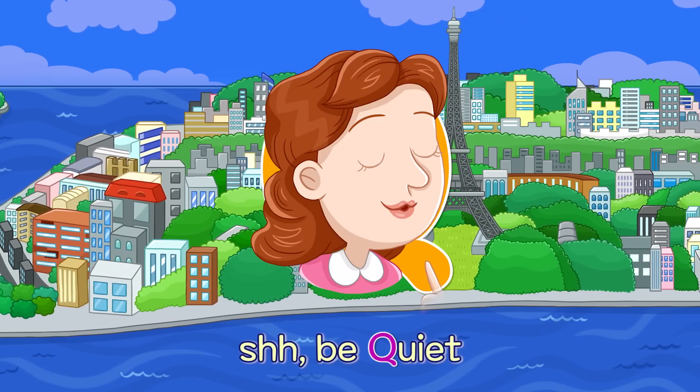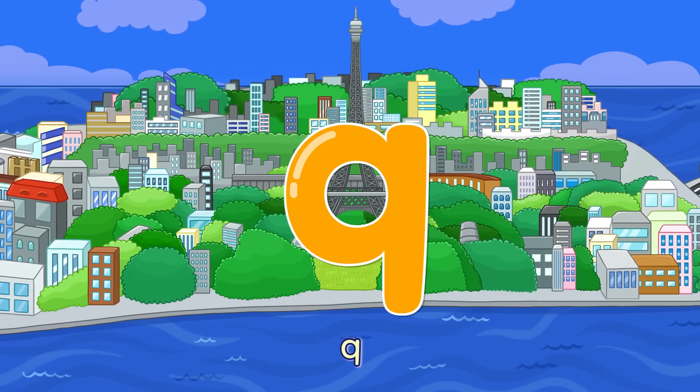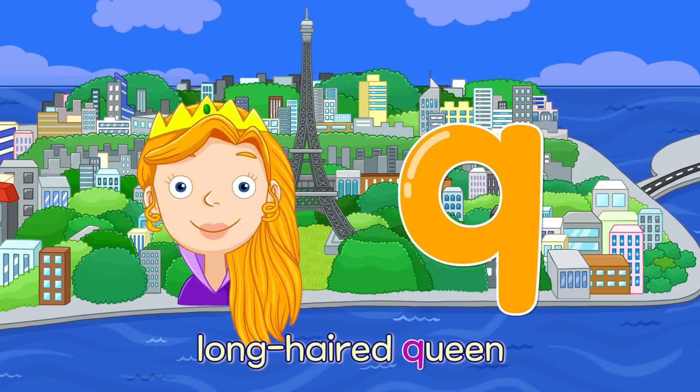Q. Shh, Be Quiet — Q. Long Haired Queen — Q.